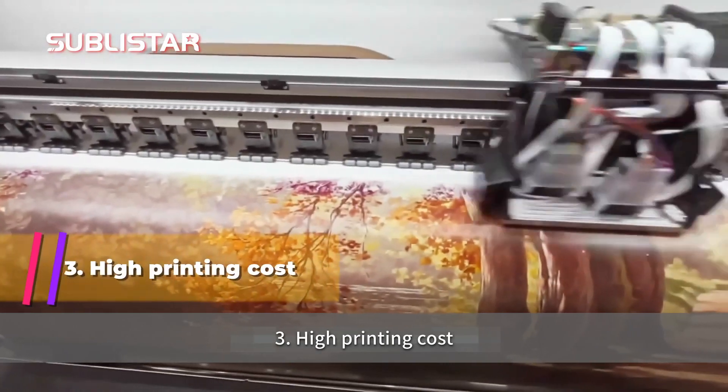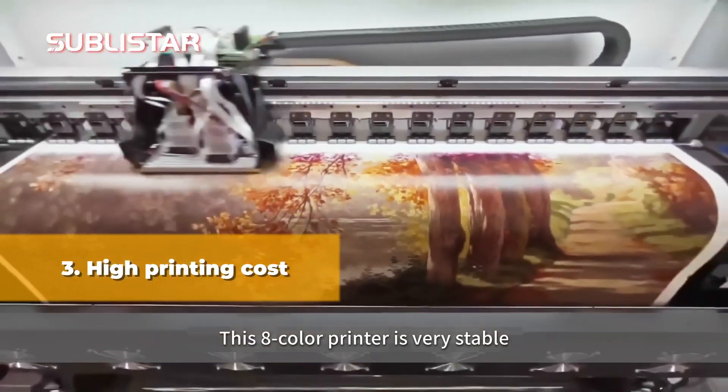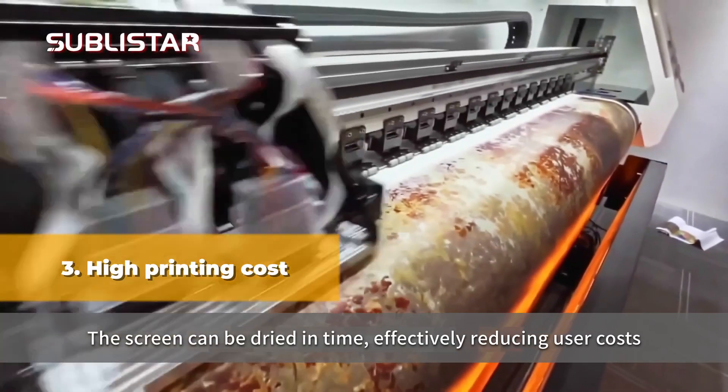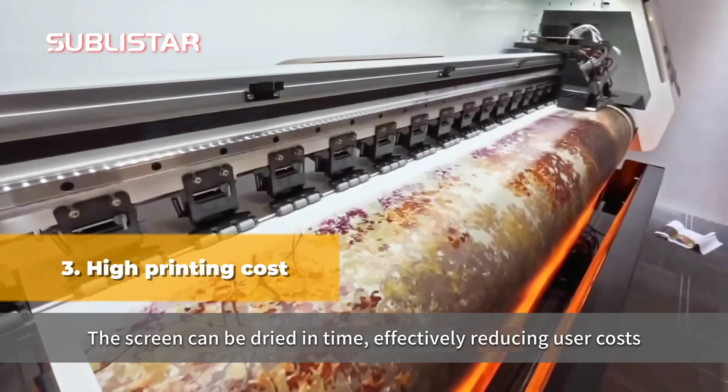Third, high printing cost. This 8 color printer is very stable. The screen can be dropped in time, effectively reducing user cost.